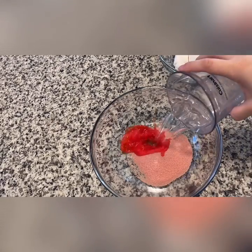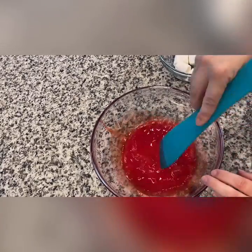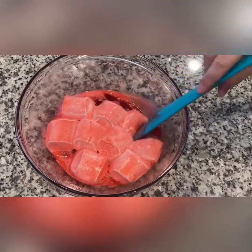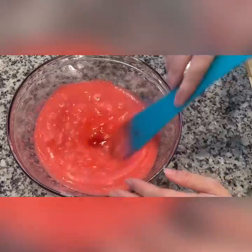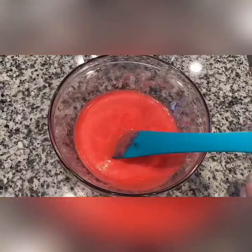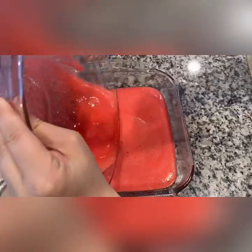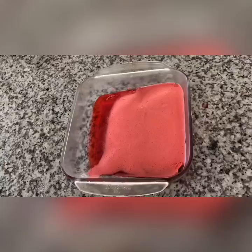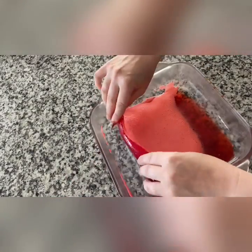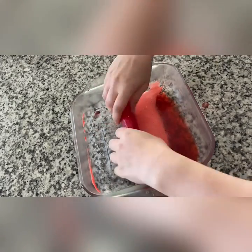And then half a cup of water. Just mix it really well until it melts. I let it in the microwave a little bit more.